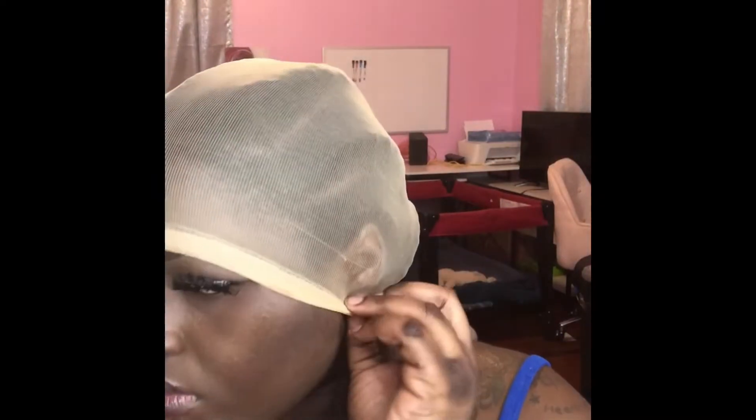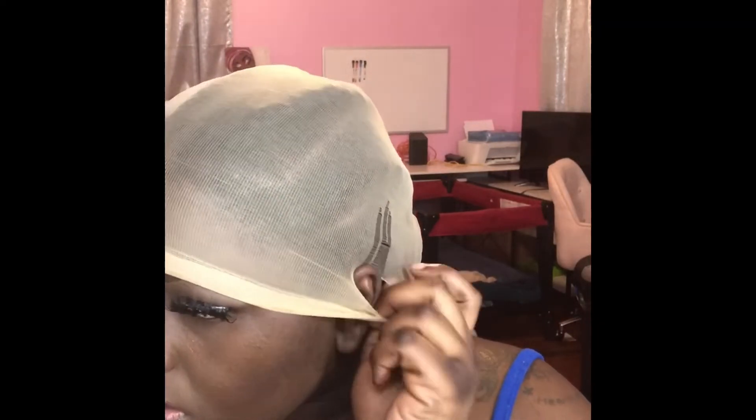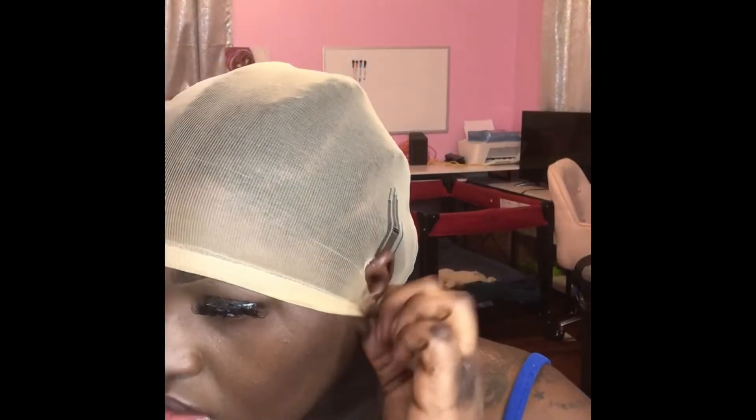We're gonna go ahead and apply our cap on. You gotta cut out the ears so we can actually get the lace to lay down in the front. I used to notice that when I didn't do my cap this way, it would always be lifted down towards the ear part, which made it kind of hard to make the hair swoop down towards that area. So you want your lace to lay down flat — make sure you're cutting out your ears when you do this.